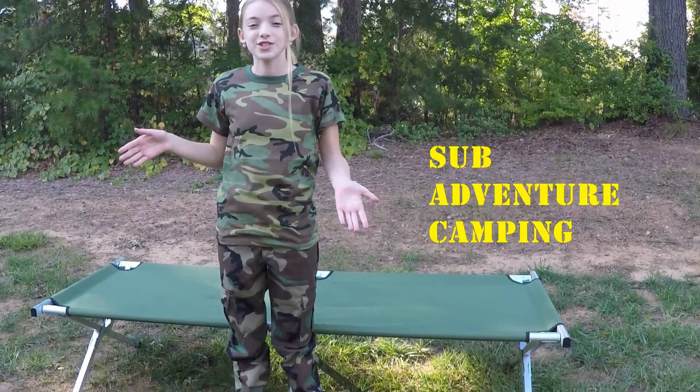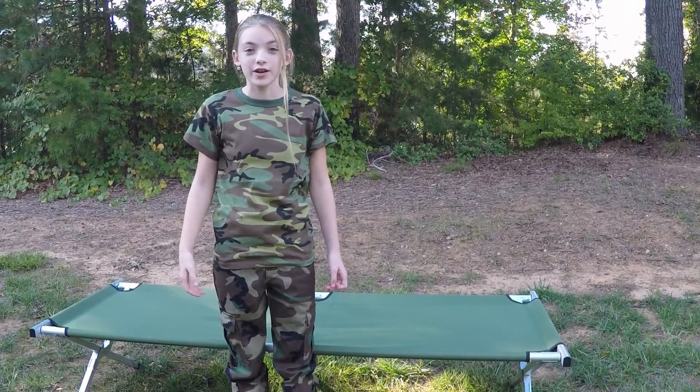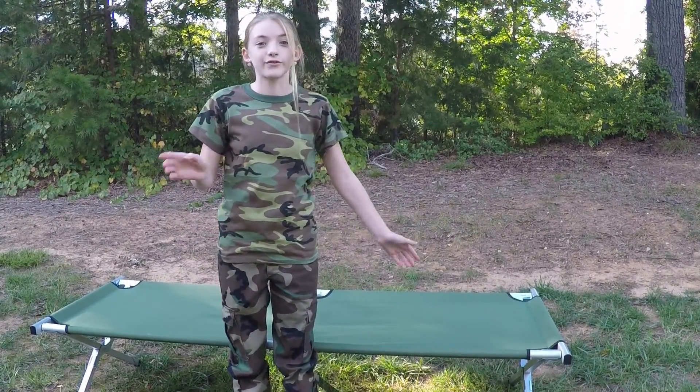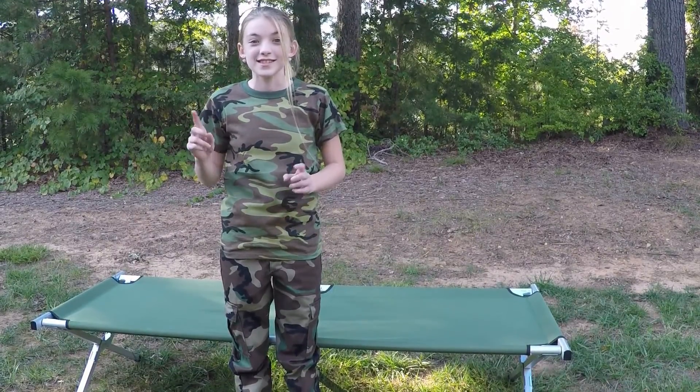Hey guys, welcome back to Bench Camping. Baby Glock here, and in today's video I'm going to be going over the mil-spec cot by Five Star Gear, made by TruSpec. So stay tuned.